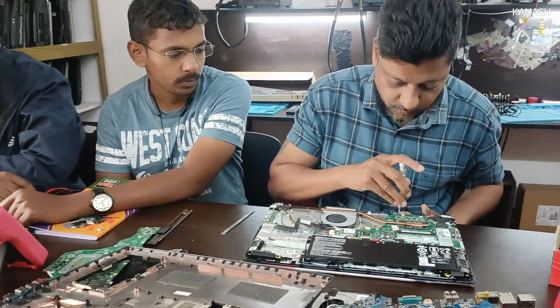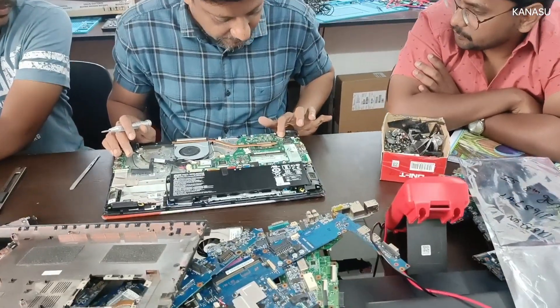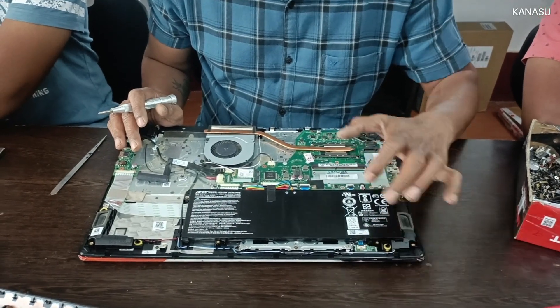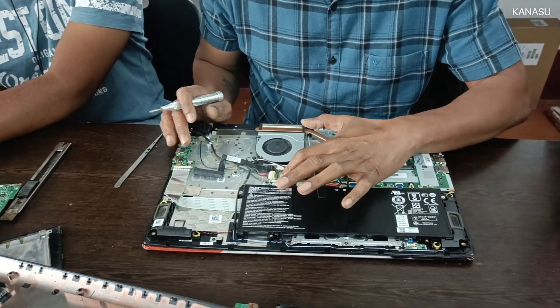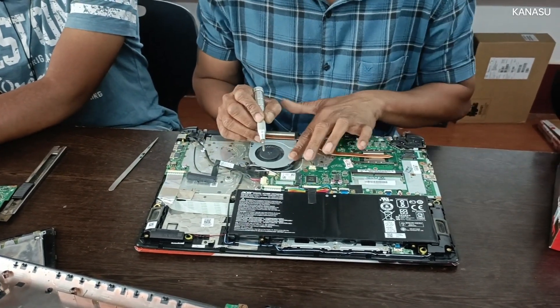These are the screws from the motherboard — it's done. LVD circuit, CMOS, LED indication, touchpad, keyboard, battery, daughterboard, DC connector, speaker, Wi-Fi connection.